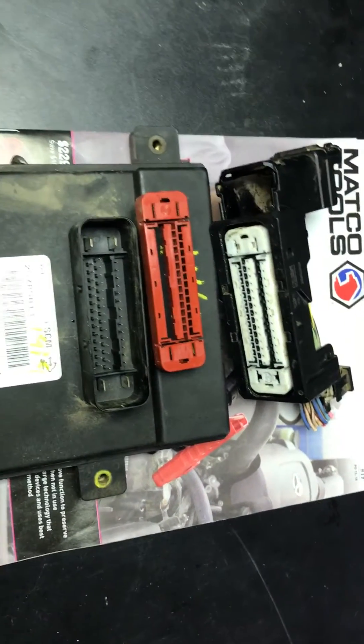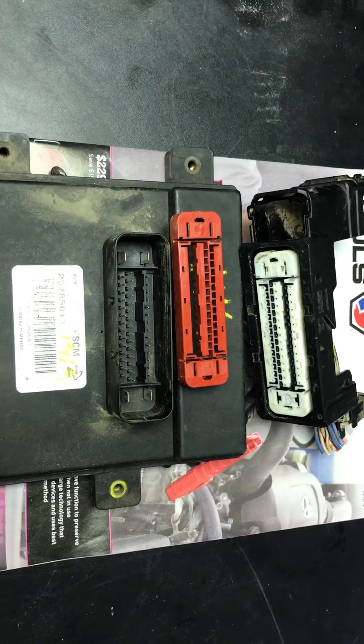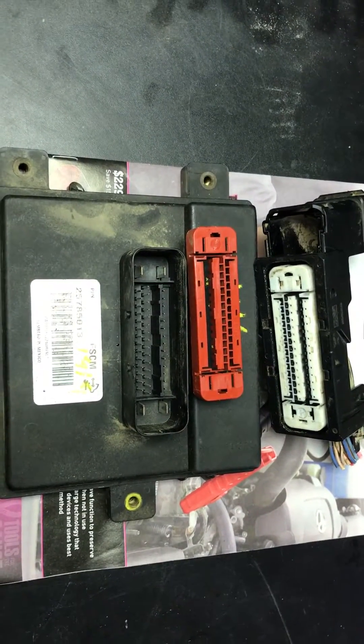Hey everybody, it's Eric here with Spartan Auto Works and GMFlash.com. Today I just want to make a really quick video discussing the fuel system control module connectors and the suspension control module connectors.